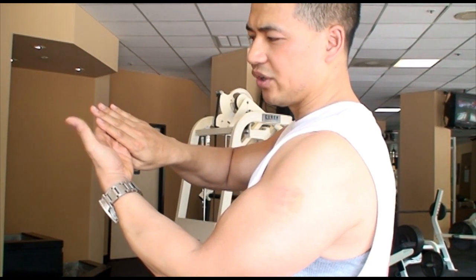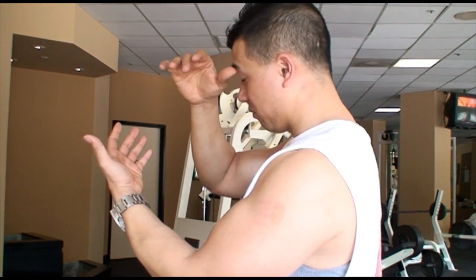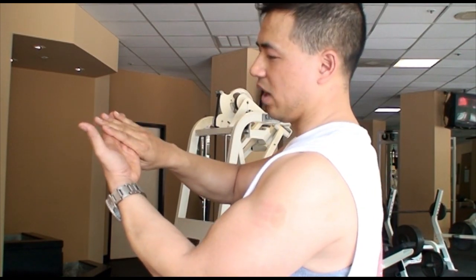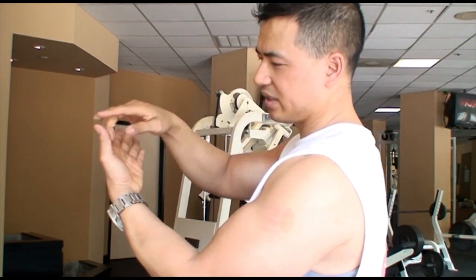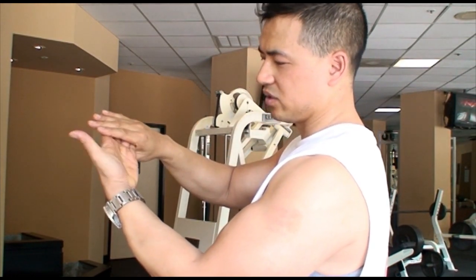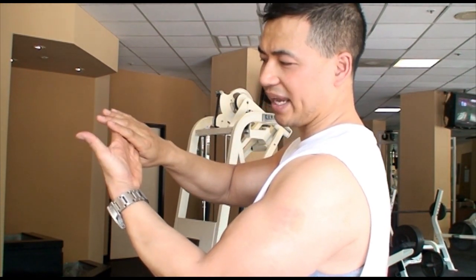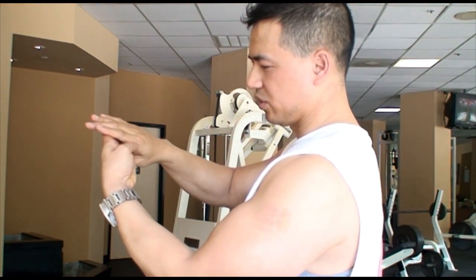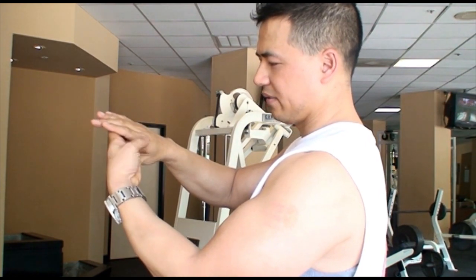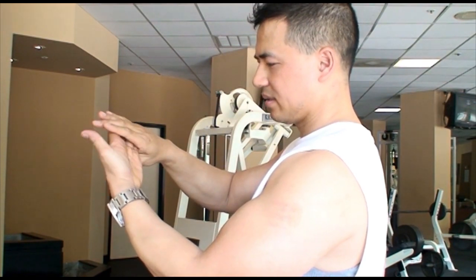The first exercise is rehabbing the hand whose palm is facing you. Let's pretend I'm rehabbing the hand with the watch on. I'm going to do this with the thumb — come in 10 times, trying to touch as far as I can to the other side of my hand. When I come out, I want to come out as far as I can and then come back in as tight as I can — that's one rep. Do 10 reps.